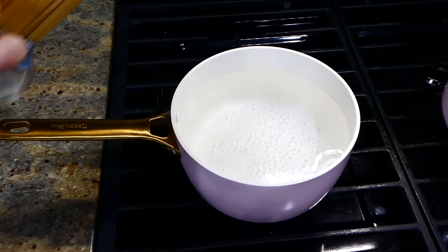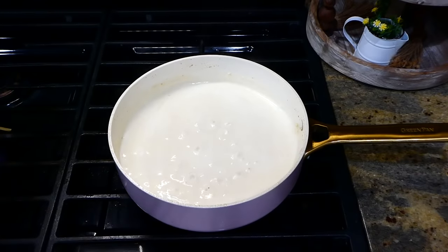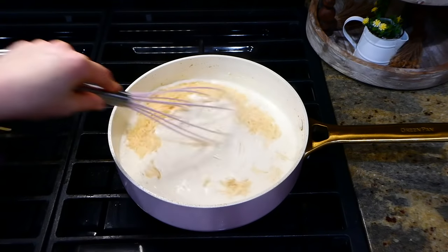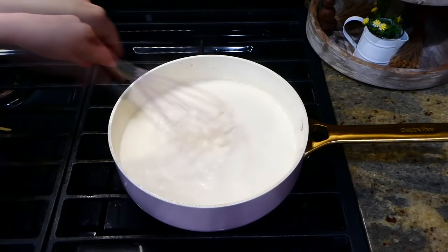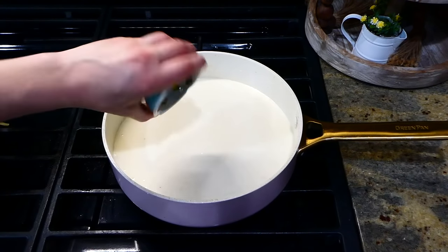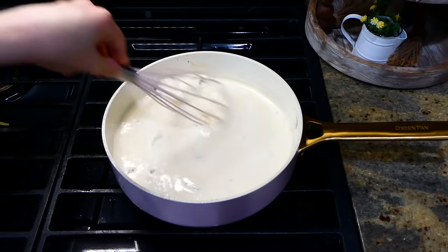I'm going to boil up my one pound of Italian fettuccine noodles — you could use any noodle you like. Now that my sauce has thickened to the way I like it, I added a little salt and pepper, one cup of parmesan cheese, and whisked it all together. Something I like to do occasionally — though it's optional — is add in about a quarter cup of fresh basil. I have a little basil plant in my kitchen, so that's why I like adding it in.